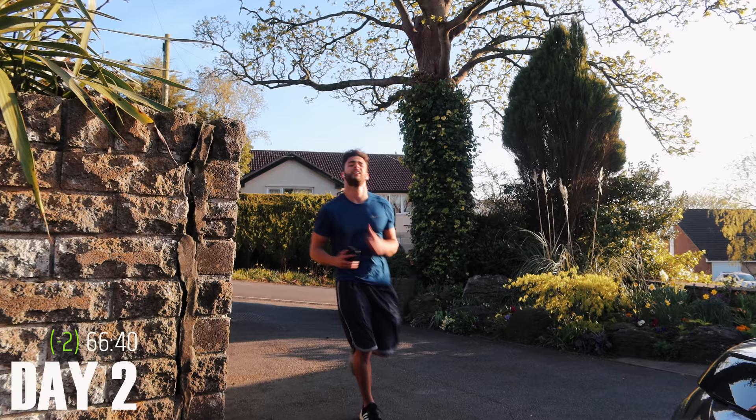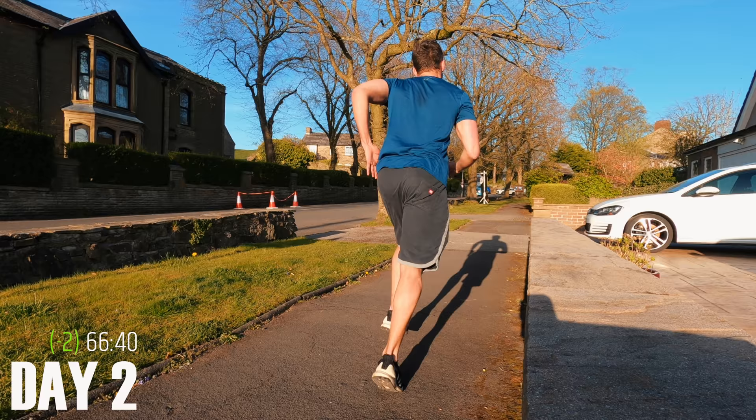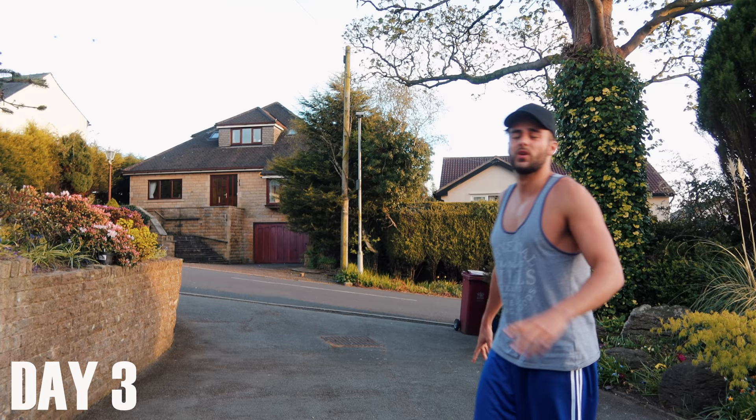Oh my God. I just took over a minute and a half off that time. All day my legs have been super achy from yesterday's squats. The run was really difficult, but I managed to actually run it all and not just walk it. Day three, and I'm going to take one day off to recover because my legs are aching so much — I literally cannot walk.